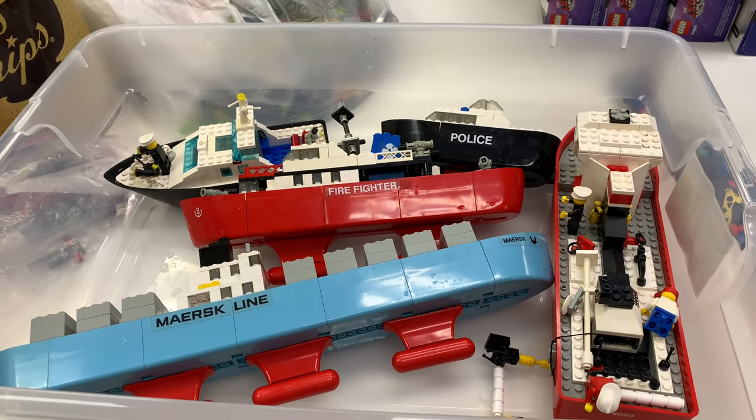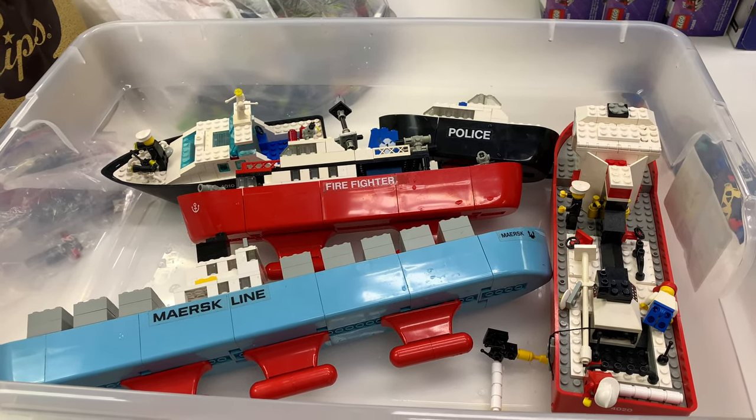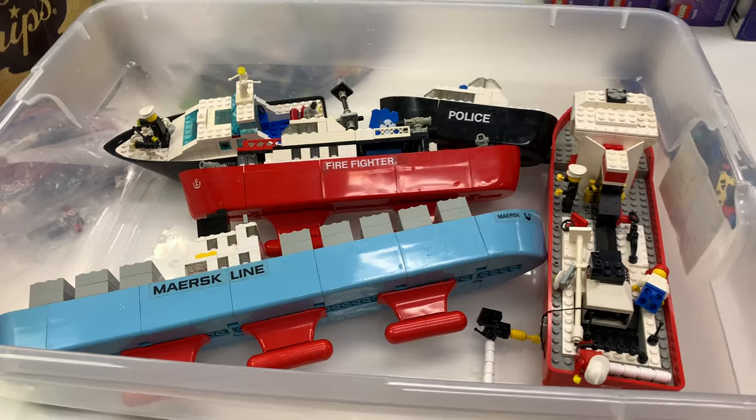One of them did quite poorly. Another one did kind of poorly. The three oldest did rather well. The little police boat did the best — but yeah, we'll show you all this.